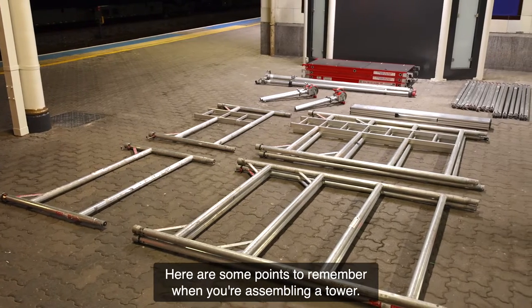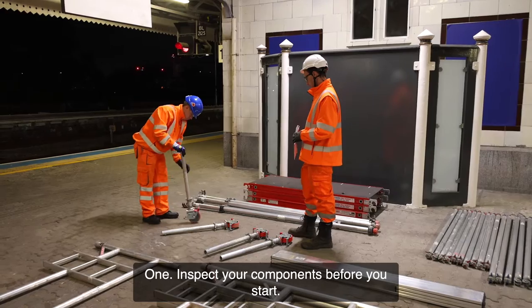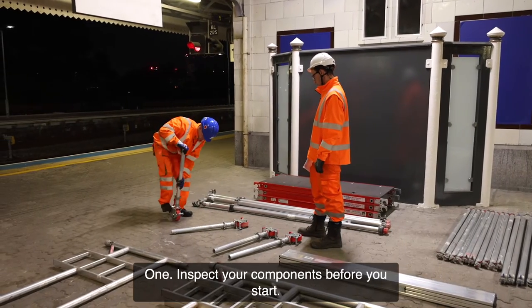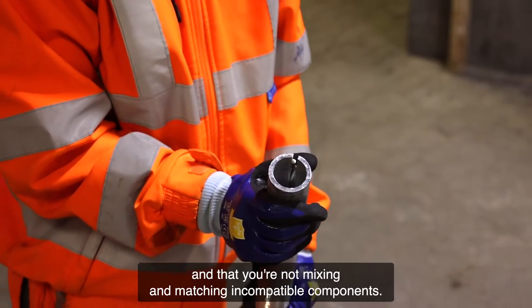Here are some points to remember when you're assembling a tower. One: inspect your components before you start. Make sure you have all the parts you need, that they are in good condition, and that you're not mixing and matching incompatible components.